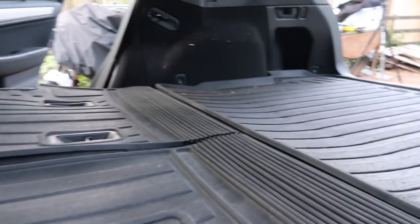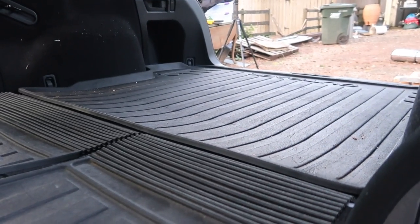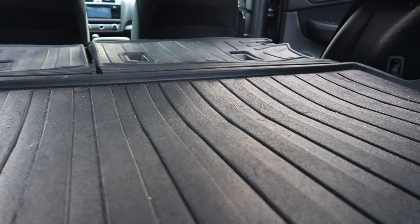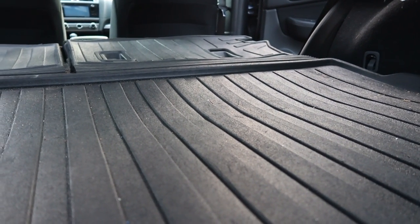A wise man once told me — my dad — measure twice, cut once. When measuring your car, check if the back is level or if there's a slant of any kind. Upon closer inspection, we noticed the back of my car has a slight slant where the back seats fold down, so we had to take this into consideration to make the sleeping platform as flat and level as possible.